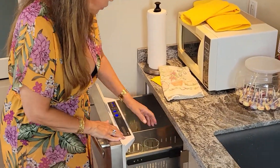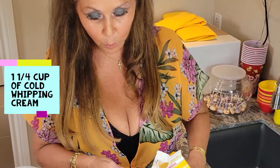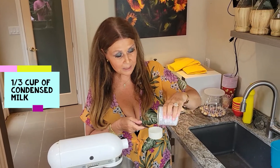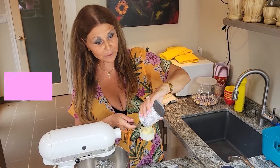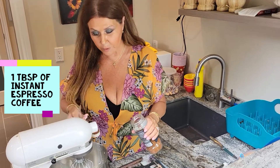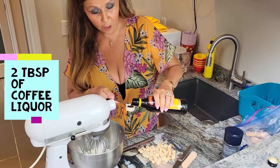The first thing we need is whipping cream, and it has to be cold. One and a quarter cup of cold whipping cream — that's one and this is a quarter. A third cup of sweetened condensed milk. Now a lot of people don't think that condensed milk is Italian, but it's very Italian. Now I'm going to add instant espresso coffee, one tablespoon, and two tablespoons of coffee liqueur.